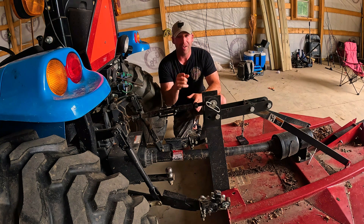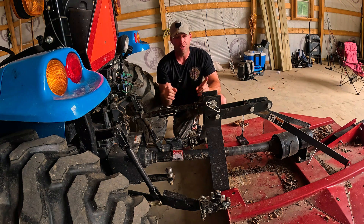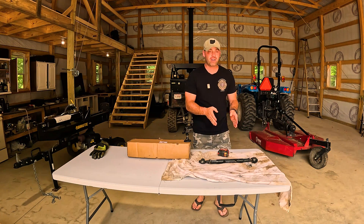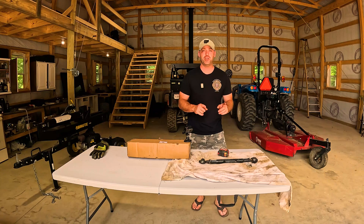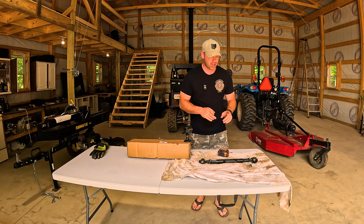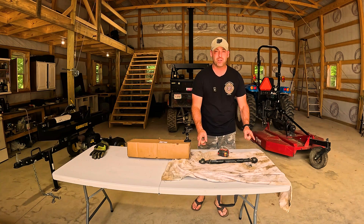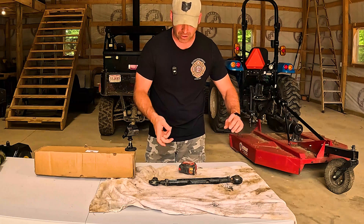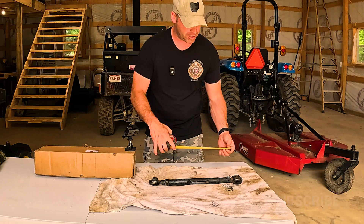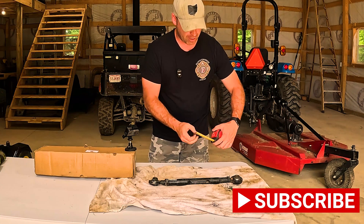I got it off of Amazon. We're going to get the box opened up and show you everything, because you do have to take a special measurement before you order one — you can't just order any old hydraulic top link. I went ahead and took off my top link to show you how to measure it properly so you get the right hydraulic link for your tractor. You want to retract your top link all the way and then take a tape measure center of hole to center of hole.